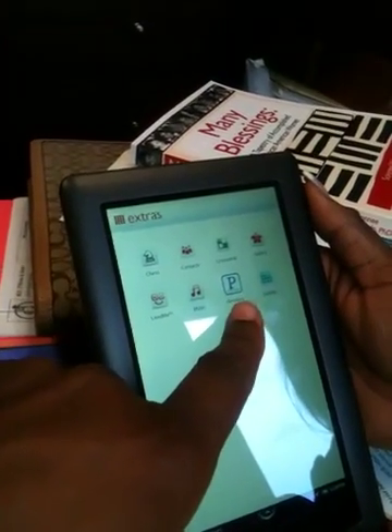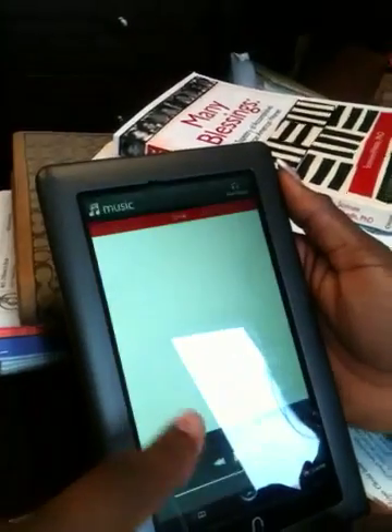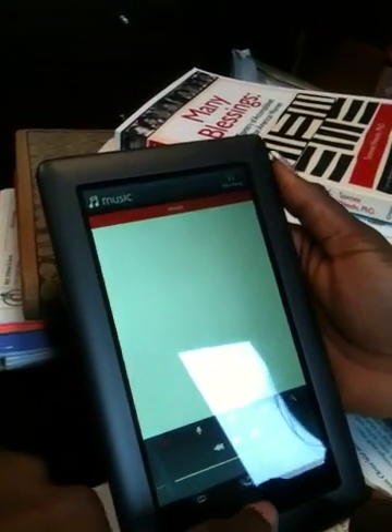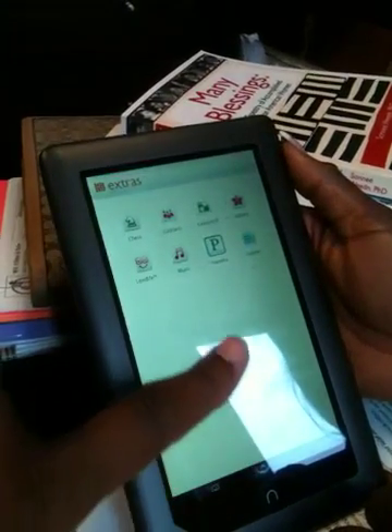It comes with Pandora Radio — you can get on and check out your music — comes with some contacts, and that's the music browser. It moves very quick. There's no back button on this thing, so you automatically got to always come back to the icon.